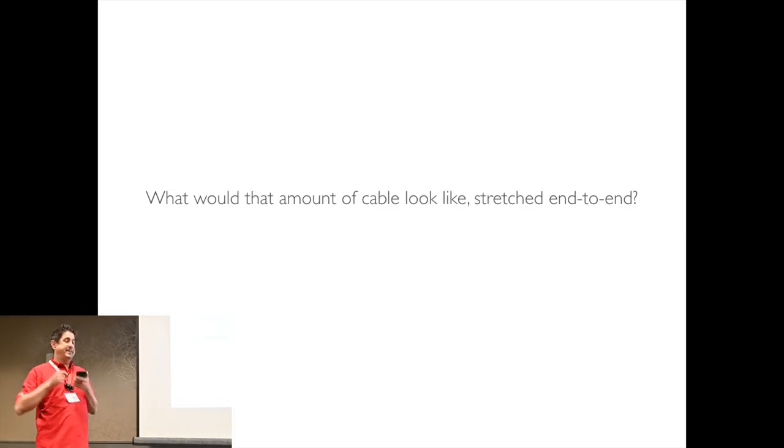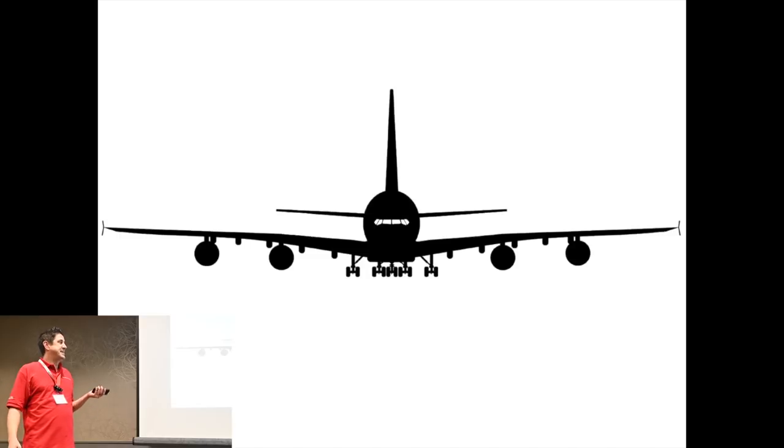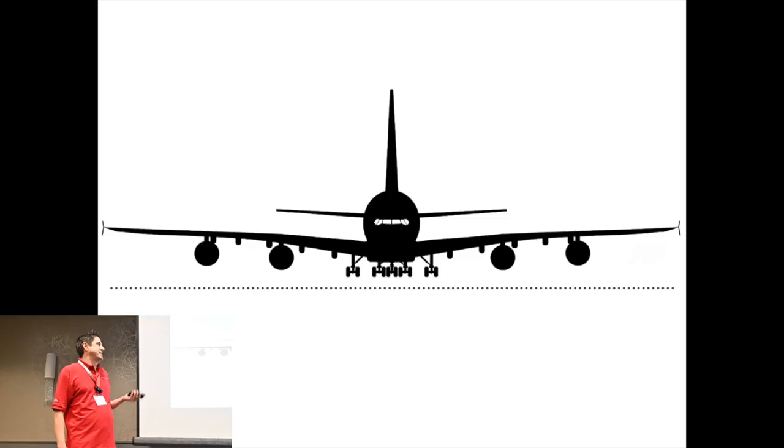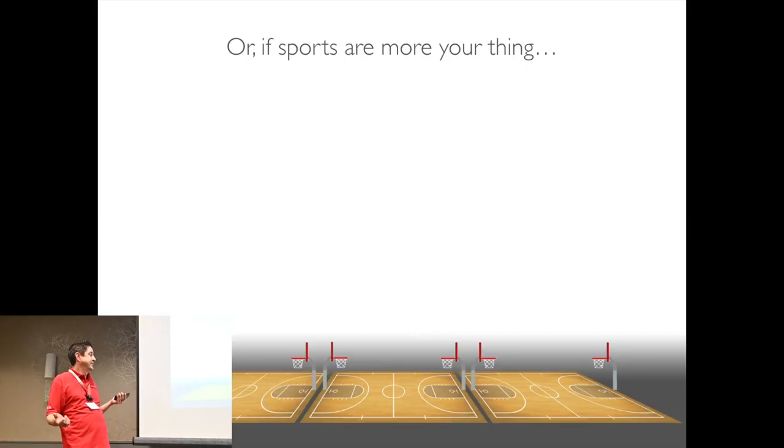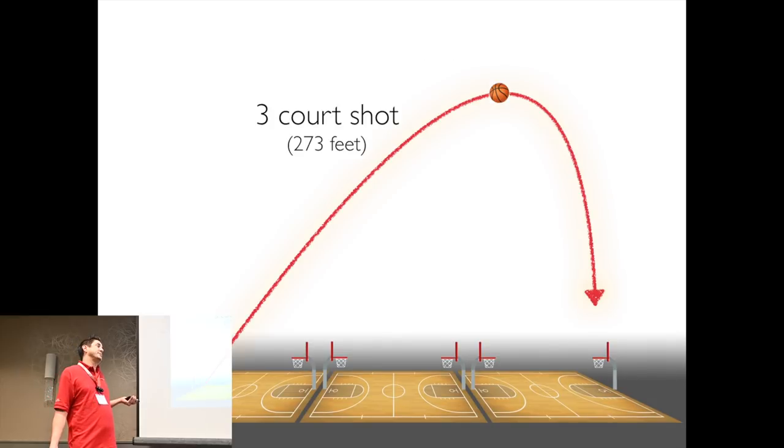But what would that amount of cable look like if you stretched it end to end? The largest passenger aircraft in the world is the Airbus A380, and it's about 262 feet wide, while a Cessna is about 36 feet wide. Or if you're more into sports, that's the difference between a three-quarter-court shot and a three-point shot.